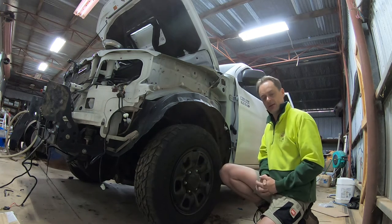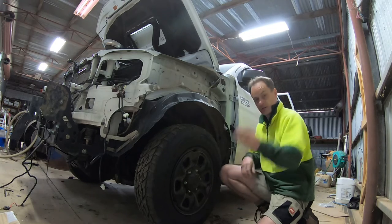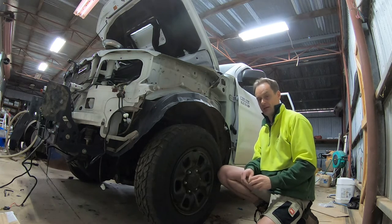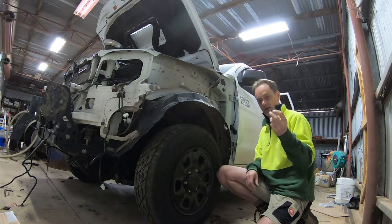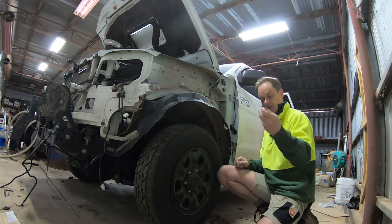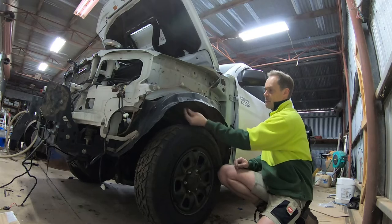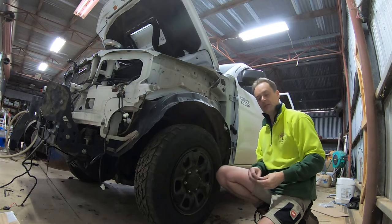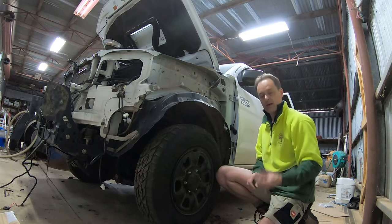G'day. If you've got to remove a fender on an N70 Hilux it can be a little difficult to do, and it's principally because of these little clips. If you don't know how to get them out it can be quite tedious, but they're really simple. The principal thing I'd want to tell you is that if you're trying to get these fender liner clips or liner grommets out, they sit in here and they hold your inner guard to your fender.